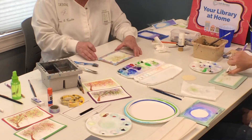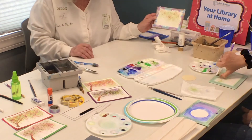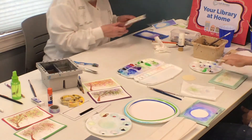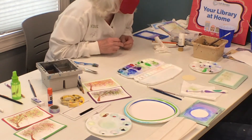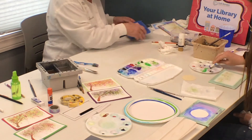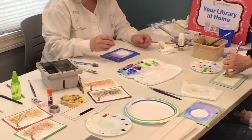So once we've got this spattered, once again we let things dry. So we put it on the side. How are you doing over there? Are you splattering? So let's put that on the side and bring back our moon.